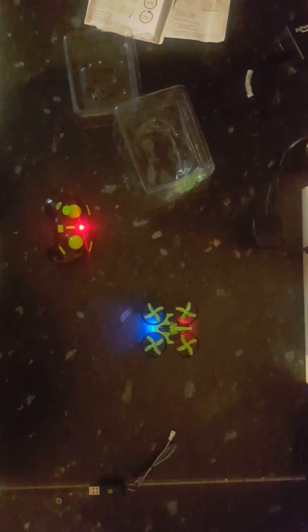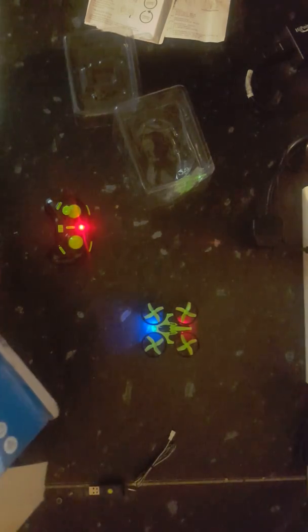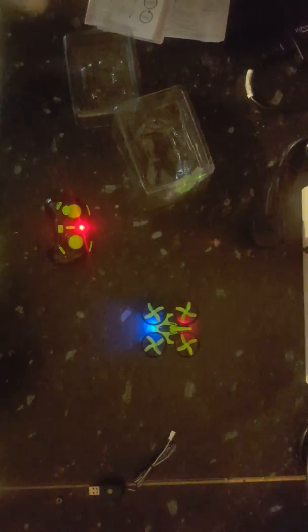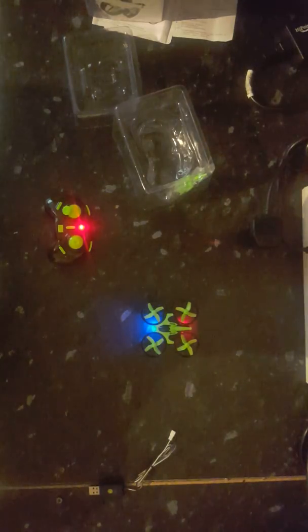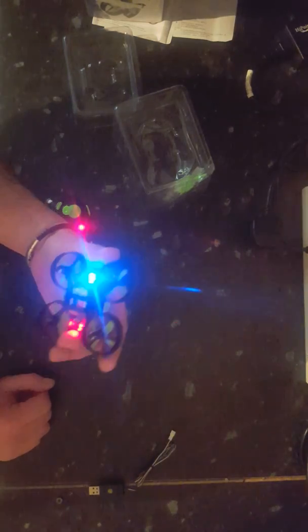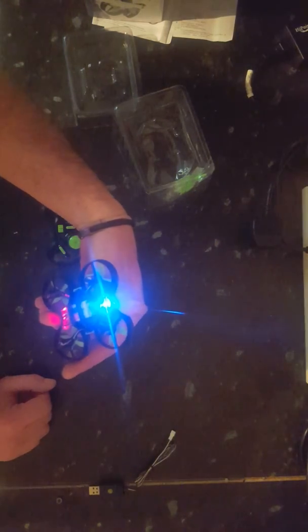Battery life on this — I think it's about seven or eight minutes, if that. It's not very long, but the same with most drones unless you get a high-end model. You'd be lucky to get five to ten minutes out of any of them. Even some of the mid-range Phantoms are just over twenty minutes. I think this is about five minutes or so.